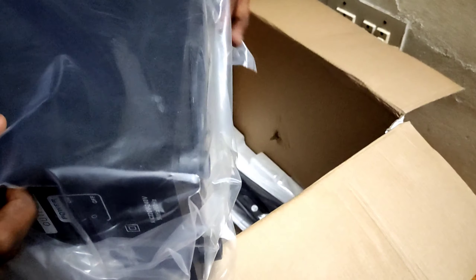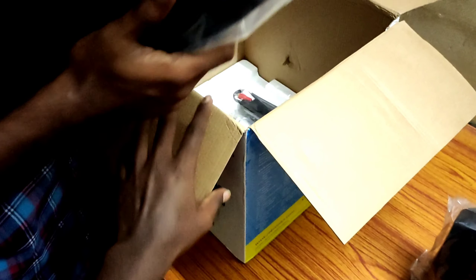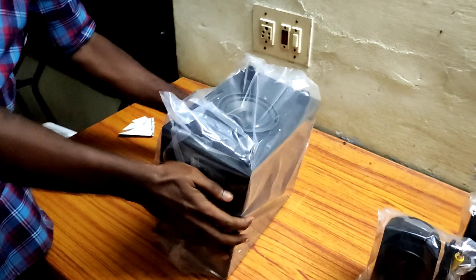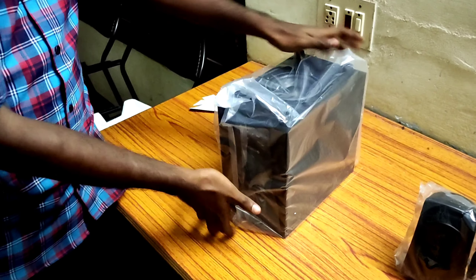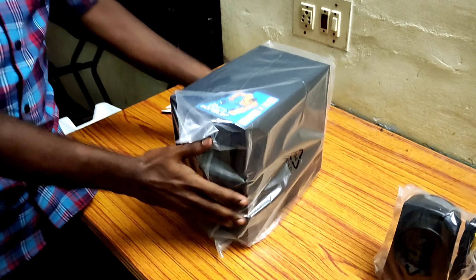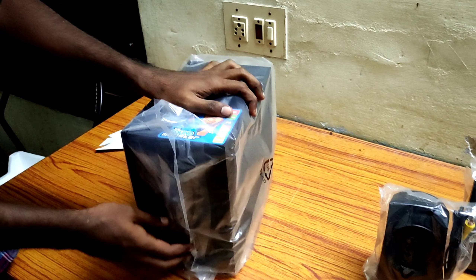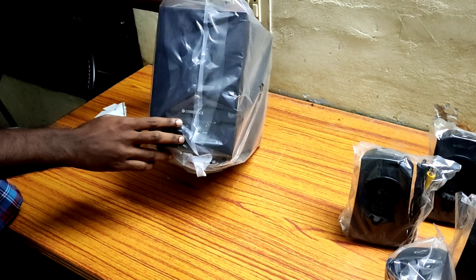This is open. There are 4 speakers. This is the speaker — 4.0. You can see the speaker. We can put it in the thermocol.